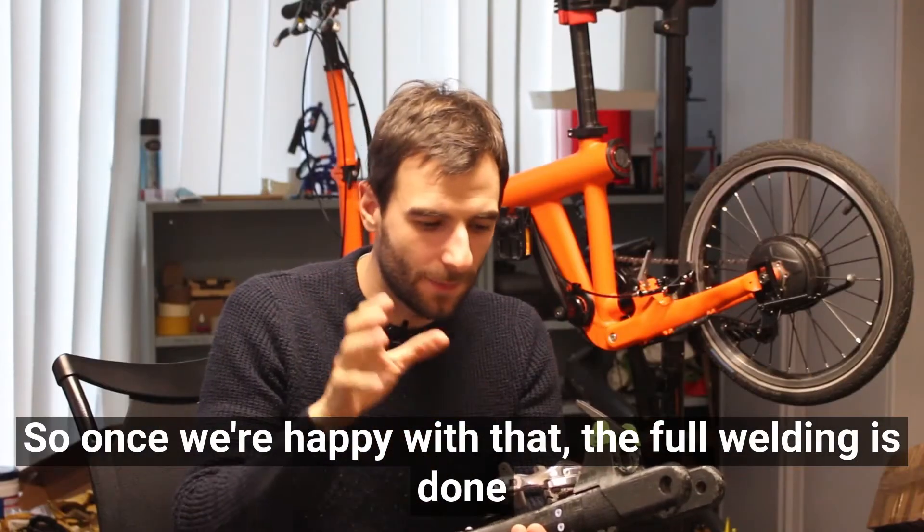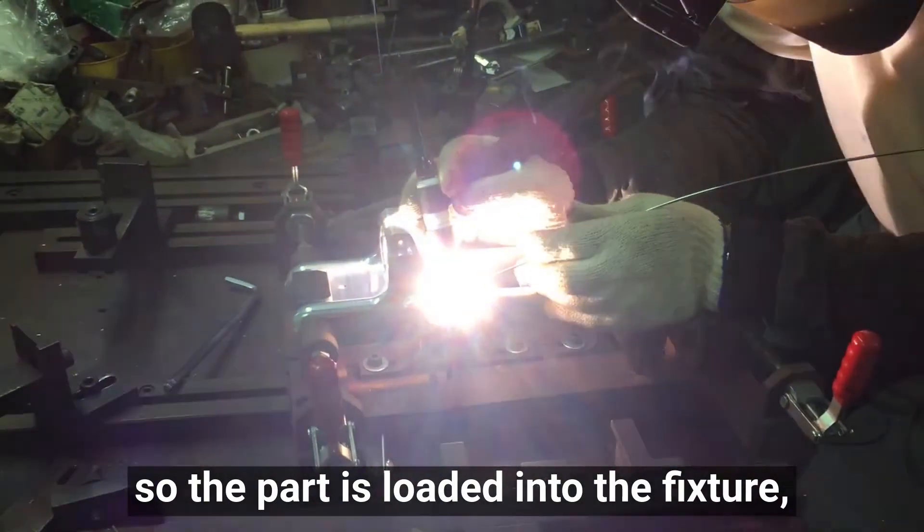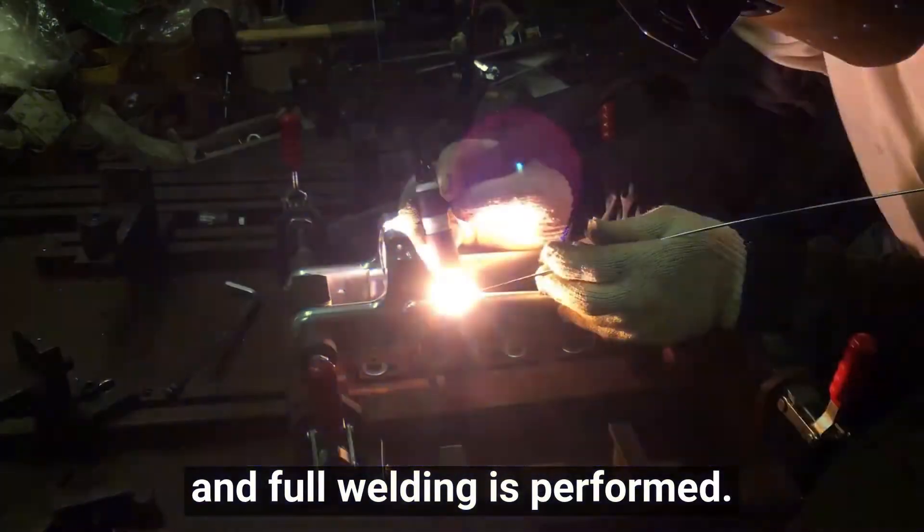Once we're happy with that, the full welding is done - the part is loaded into the fixture and full welding is performed.